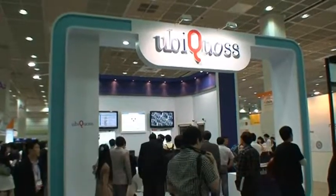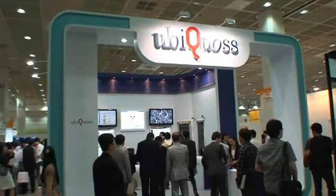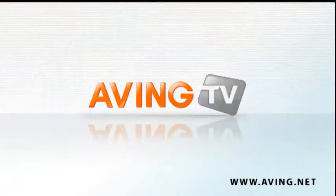Come and visit our booth or visit our website at www.ubcross.com. Thank you, I'll see you again soon.